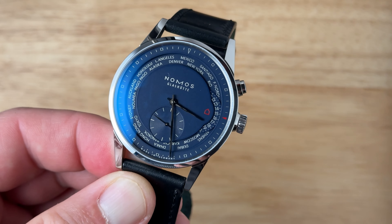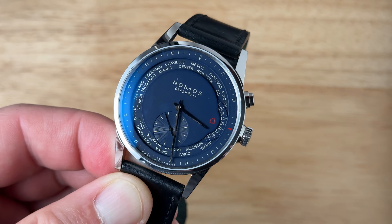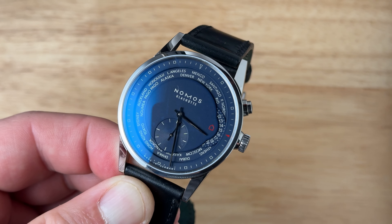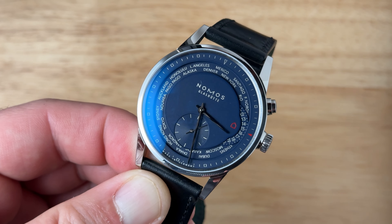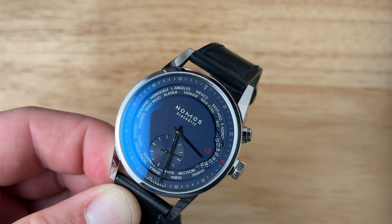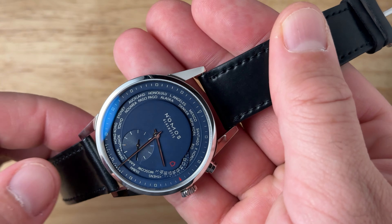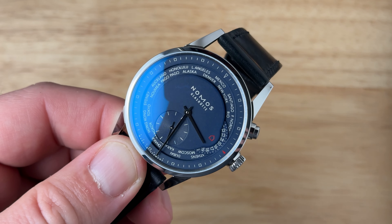The Zurich is a World Timer in name but it really serves more as a kind of a fancy GMT, if you will. Along the perimeter of the dial you have this recessed city ring and then at three o'clock you have a 24-hour disk. As you travel you adjust the city ring to match your current time zone, but you'll notice the 24-hour dial remains the same. So you're always able to see what time it is at home, and then you adjust the exterior city ring dial to match whatever time zone you are traveling to.